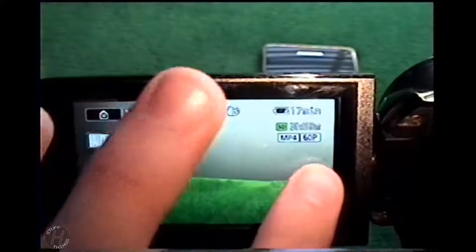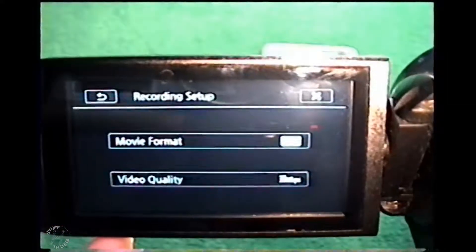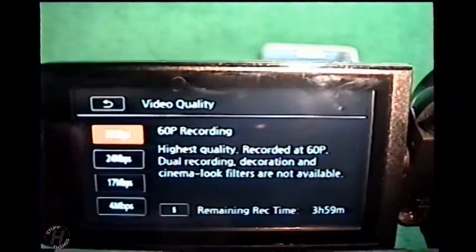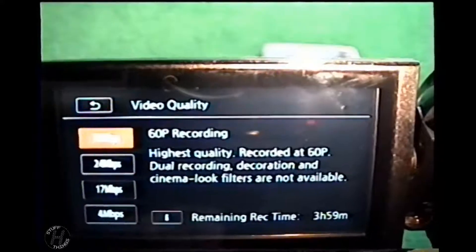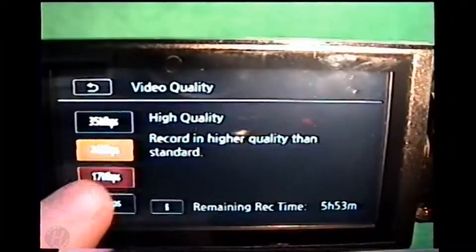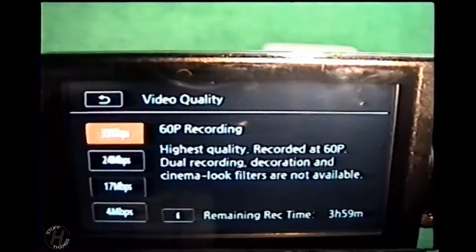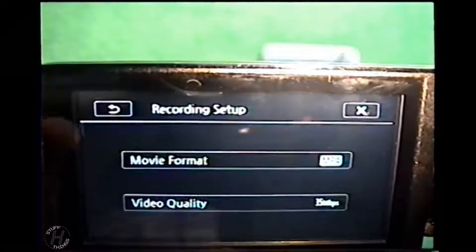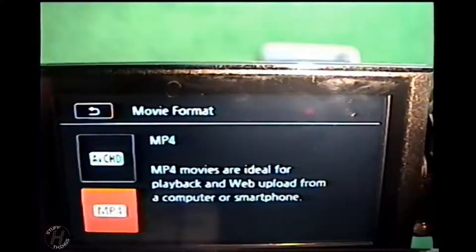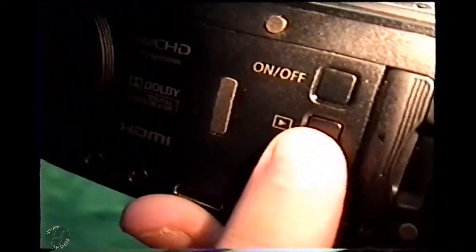This can do full 1080p 60fps at the highest setting. It allows four hours of film on a 64 gigabyte SD card, which is what I currently have in there. There are also lesser options, but none of them really look as good as this. This one definitely has the highest quality and is the most clear — the other ones just make everything look blurry. I want to keep the MP4 format.